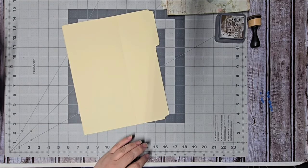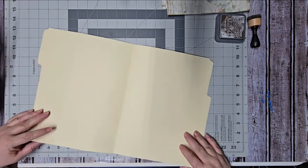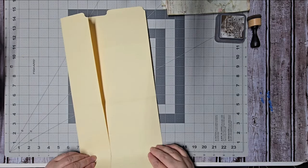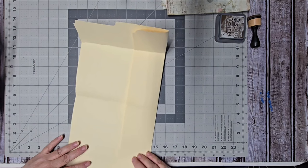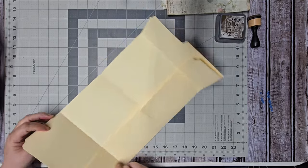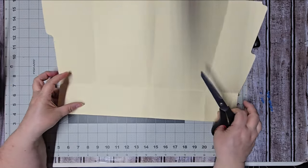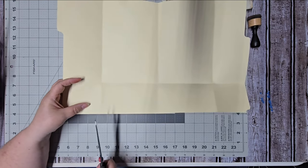Next we're going to open up our folio, bend up our bottom, and make sure it bends and folds correctly. Then your two sides are going to bend in. Before you really squish them down, make sure that you're lined up — and you may want to cut out these corners to eliminate some of the bulk. I'm going to open this up and cut to the inside of the inside flap so that it will lay nicer.